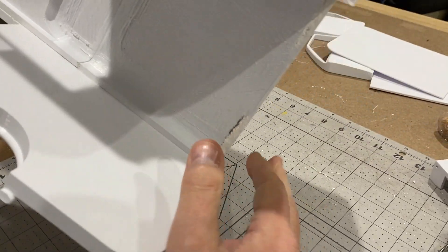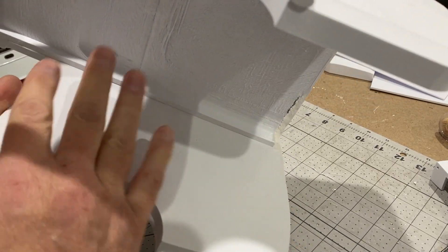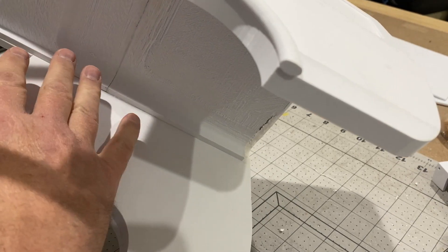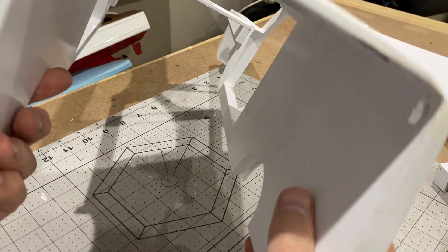Now I've got to do a bit of work on the interior because the roof is very rough and the sides are not right. So I'm going to print a flat section for the roof and I'm going to go to the computer design program and design some inner sides that will make the interior of the van look better.